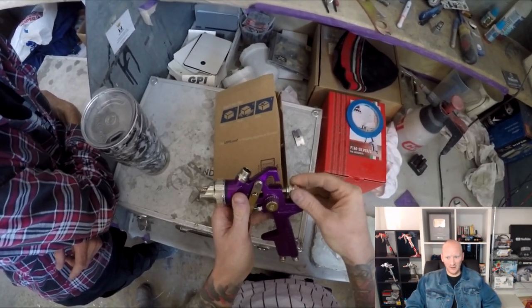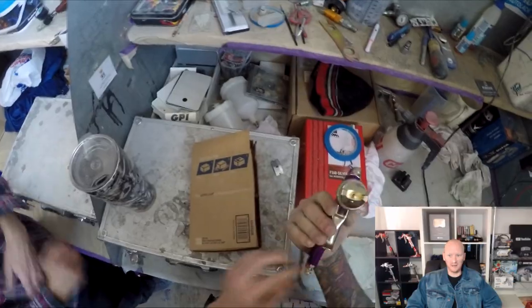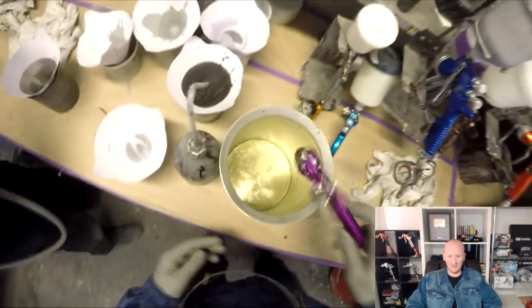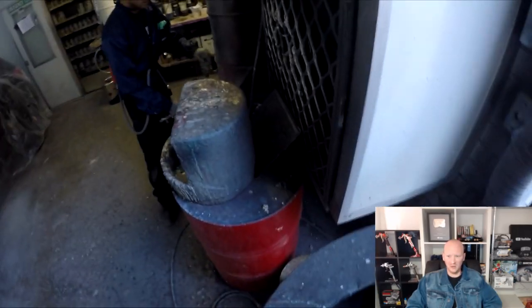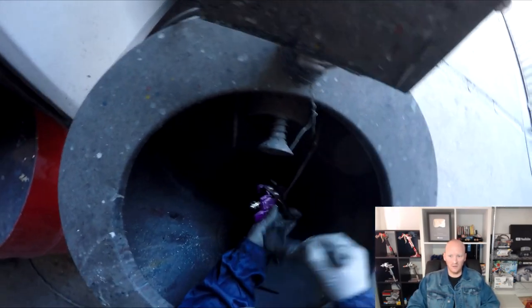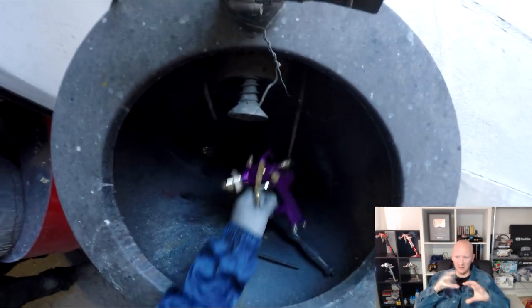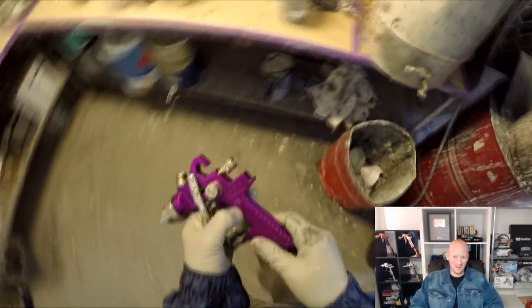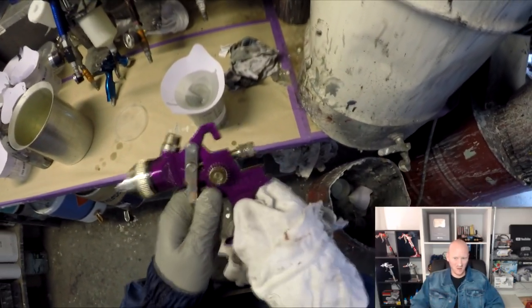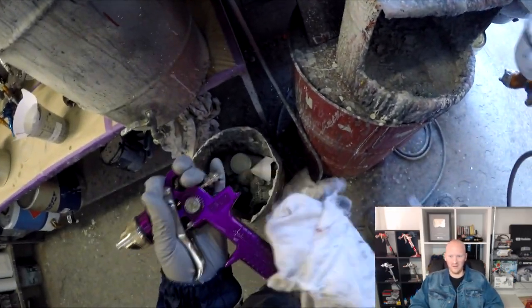The first thing I noticed was that it was covered in oil — not uncommon for really cheap spray guns. If you go and get one of these, make sure you give it a really good soak. I was actually a little worried I was going to warp the cheap plastic seals on the inside, so I did a shallow soak just to get the front of it and gave it a brush down with thinners. Even brushing it down, the finish — what would usually be anodized — it's like some sort of candy paint nearly, because it's washing straight off with the thinners, as you can see here.